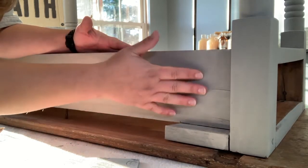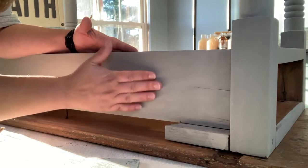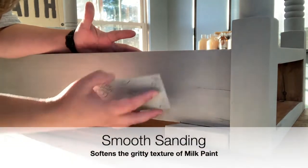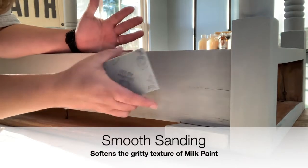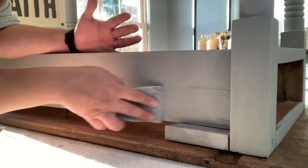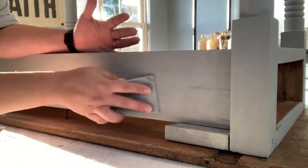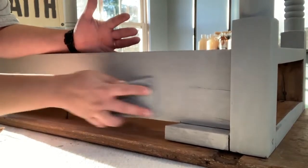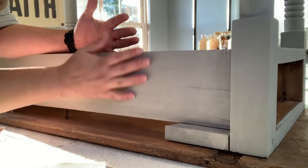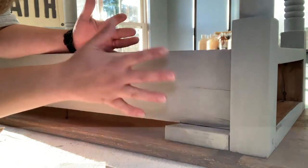When you do this you will feel a noticeable difference between where you smooth sanded and where you did not. You're not pressing very hard — you're not trying to take paint off. This is to smooth out the surface of your piece. It's just a real gentle, light sanding. I like to go back over my piece and feel it to see if I missed any spots, then continue all over the table.